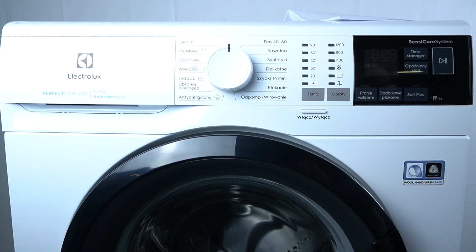Hello guys, today I'm gonna show you how you can check the working hours of the Electrolux PerfectCare 600.